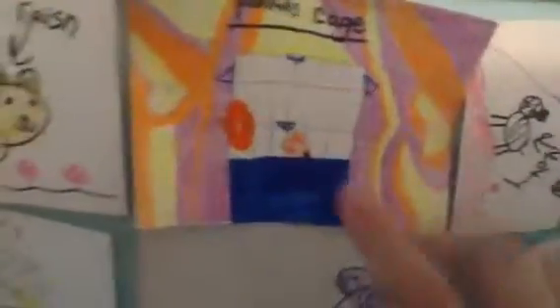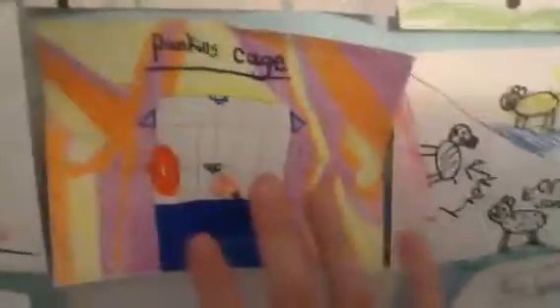This is Pumpkin's cage. I just did it in a different design but it's the same detail. And I did different colors of the background compared to the other. And then it says 'Pumpkin's cage.'